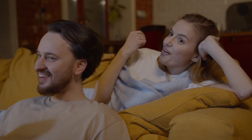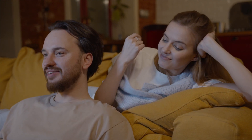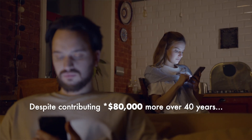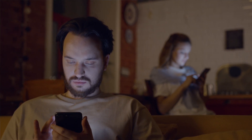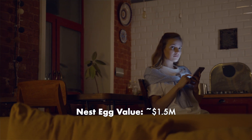Coming back to investing math for a moment: let's say instead this couple contributed $200,000 total over the course of 40 years through dollar cost averaging — so $5,000 a year saved and invested towards retirement. They didn't front-load it, and despite contributing $60,000 more dollars, by not front-loading it, the money is in the market for less time. At the end of 40 years of savings and investing, that nest egg would be worth just under $1.5 million — more than a million dollars less than front-loading that $120,000 over the course of just three years. Time is powerful. It's time in the market that matters most.